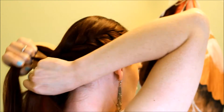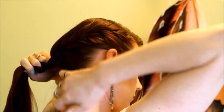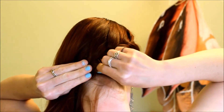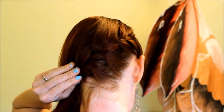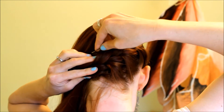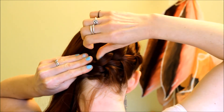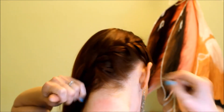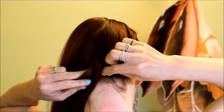Once I get it all the way across my neck, I'm going to secure it with bobby pins. You're going to need at least two: one coming in from the bottom, one coming in from the top, and you're going to lock them together in a crossing pattern. You can see I'm catching that loose hair there and pinning it up into place, also locking that pin in with the others.